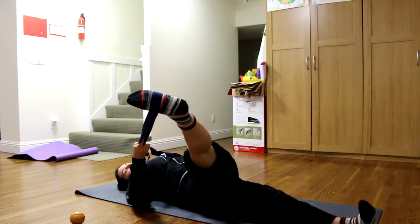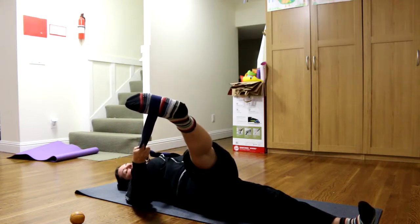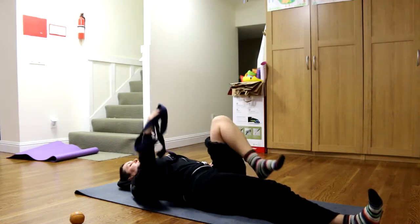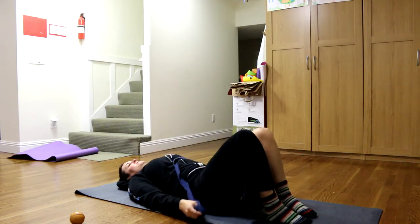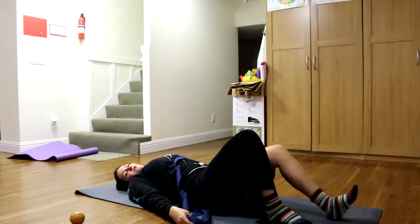Maybe if you're feeling comfortable, you can open your far-off hand to the ground. Then you come back out, take the rope off, and bring both feet out into a tabletop position. You would do the same thing on the other side.